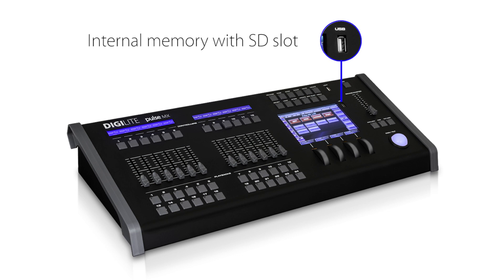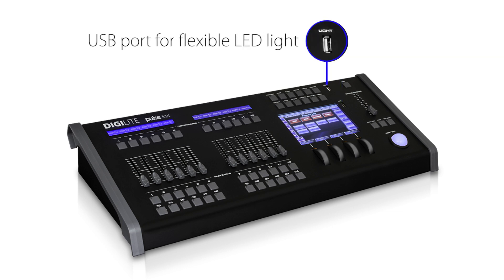USB memory slot for backup and memory. USB port for service light.